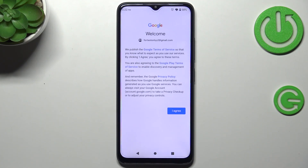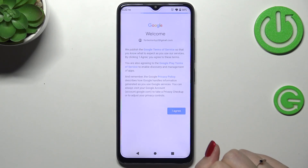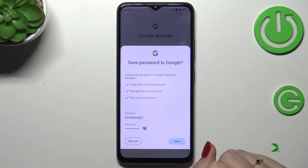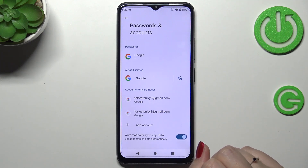Here we've got Google's Terms of Service and Privacy Policy, so we can tap on it to learn more, and tap on I Agree after reading. And as you can see, our Google account has been added to the device.